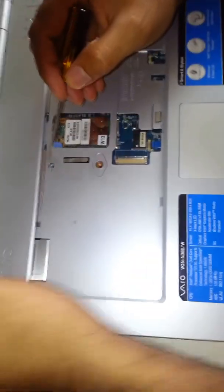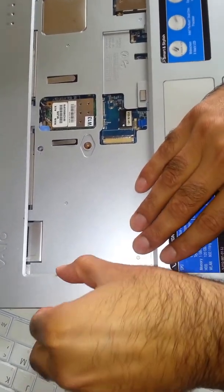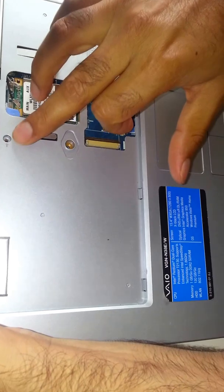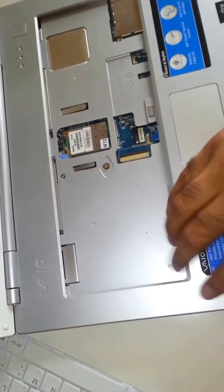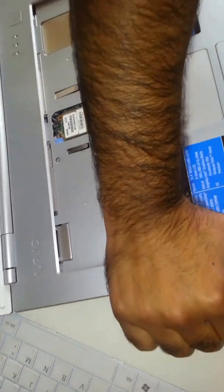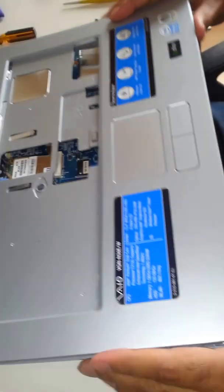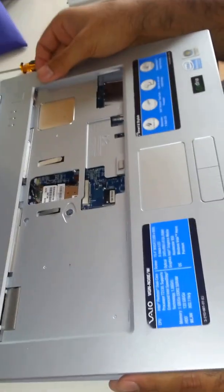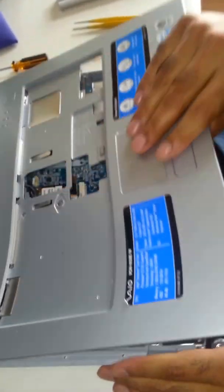Now we need to remember there is one screw here. The first time I opened it I was trying to just lift the top bit off and I could not open it because there was one screw here which you need to make sure you remove. I already did that just to make the video a bit faster. So once all the screws are removed, you just need to start lifting from one side — put your fingers inside in the corner and start lifting. Do it slowly and if it is not coming out then there must be a screw still in there, so make sure you remove all the screws.